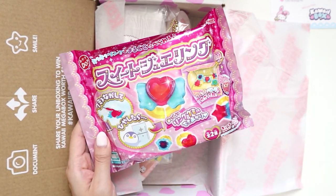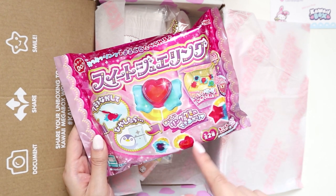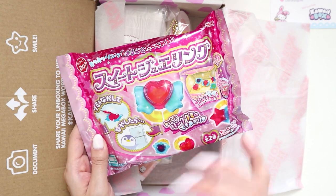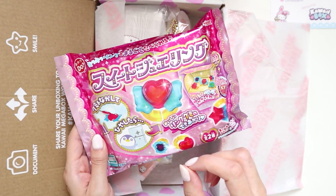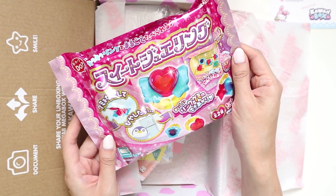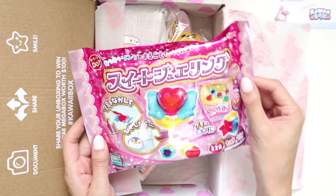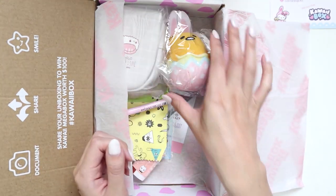It's not really my thing — I'm not really somebody who likes to make those little things — but my niece loves this. She's going through a phase where she's all about making little foods and stuff like that, so I might give this to her. Or I might do it with her, and if I do maybe I'll vlog it. That would be kind of cool!